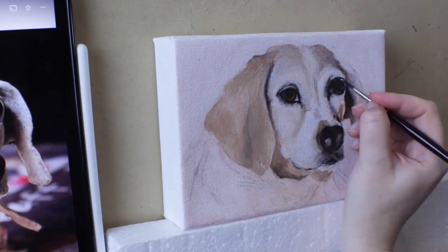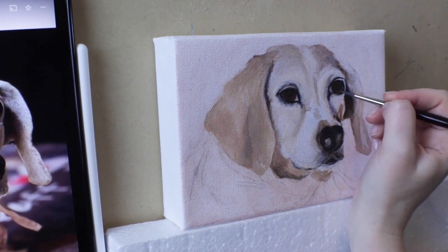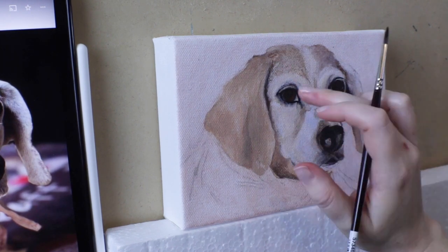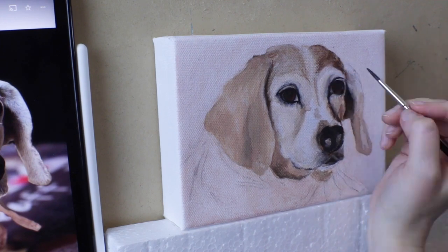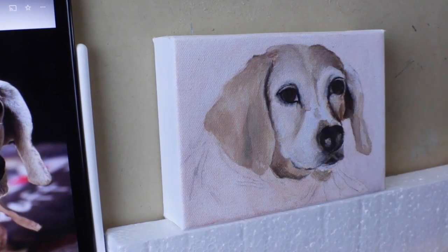Things are almost never black and white — things in life are rarely black and white. Dogs are just so good. I got to meet Stella a few times; the sweetest pumpkin, and her parents are great too.